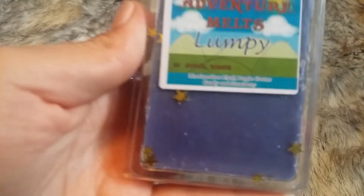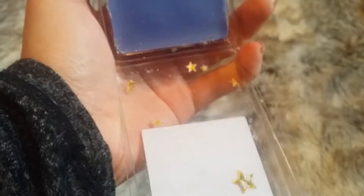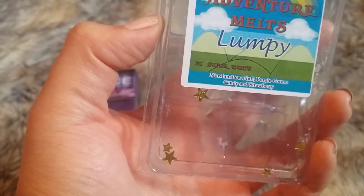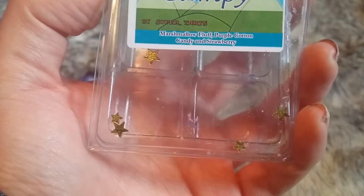I've heard people say they've had problems with this one throwing. This one is Lumpy. It says Marshmallow Fluff, Purple Cotton Candy, and Strawberry. All the stars came off — it's just purple. Off the top it was really, really light, but on the bottom I'm definitely getting the marshmallow and the purple cotton candy. Don't really pick up strawberry. It's two-toned, just like two shades of purple. Pretty. That was Lumpy.